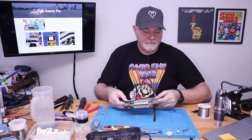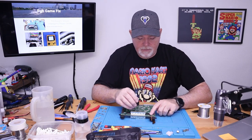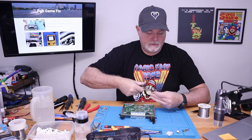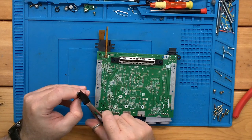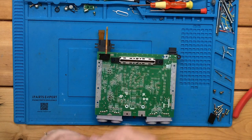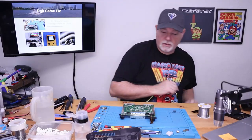I just noticed something — this little piece of foam is actually to keep this from shorting out, and it wants us to cut it thin. So we're just going to take some scissors and cut it in half more or less, then stick it on those pins. There we go.